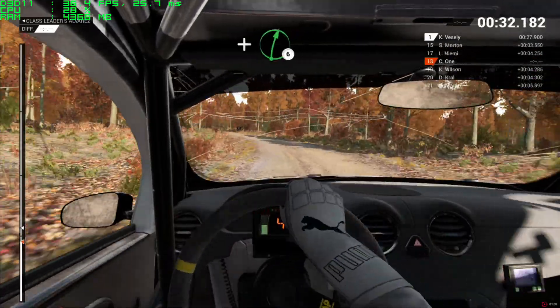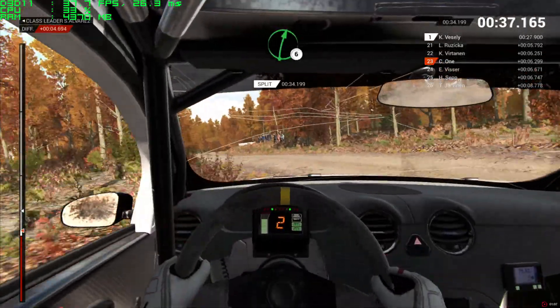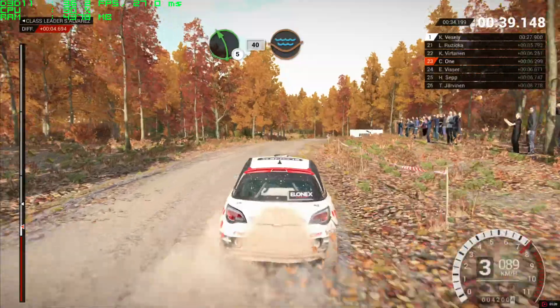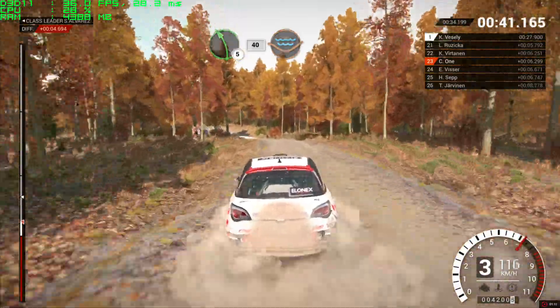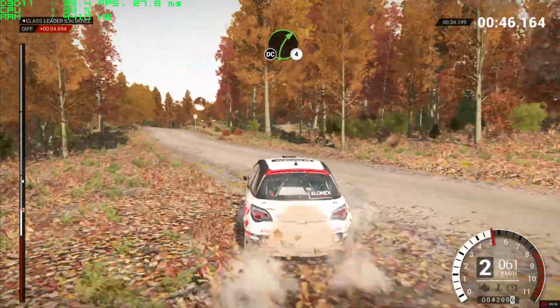And right 6, into left 5. Right 6 and left 5, 40, screwed in. Water splash, right 6 over crest, right 4 long, don't cut.